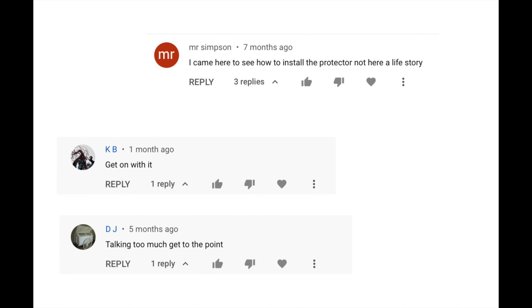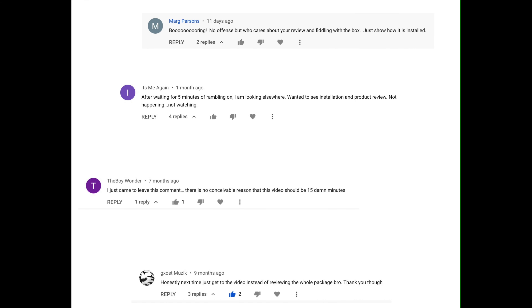My last video was a bit long, and thanks to some constructive criticism, here's round two. Let me know what you think. How's it going, YouTube? Today, doing a screen protector install.